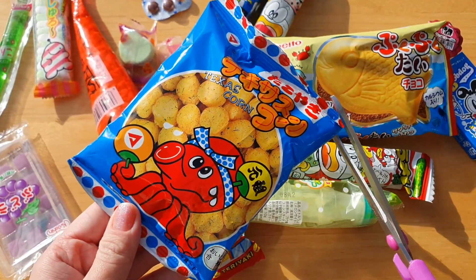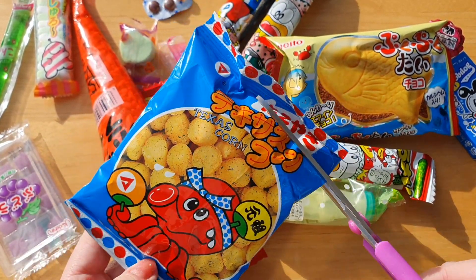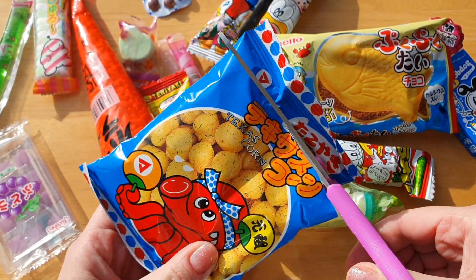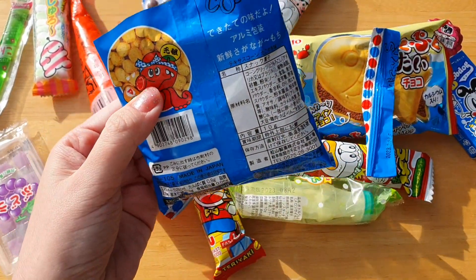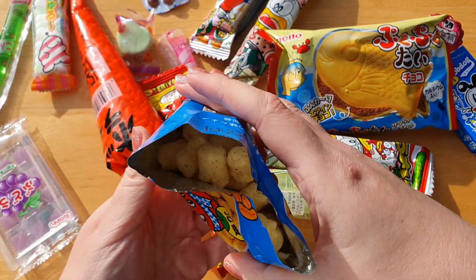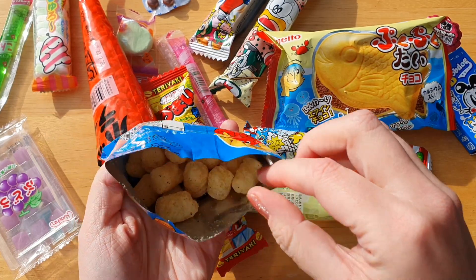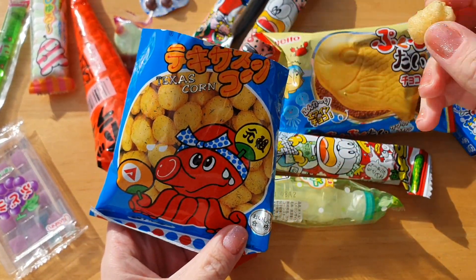I'm gonna be trying the corn first and see what it is. There is nothing written in English except it's made in Japan. So let's see if it's good — an octopus is sweating on the packaging for some reason.